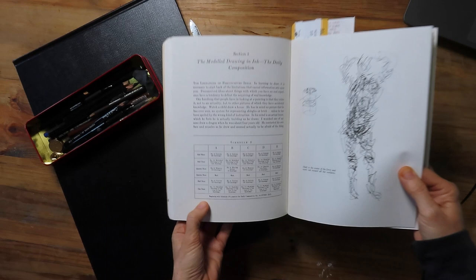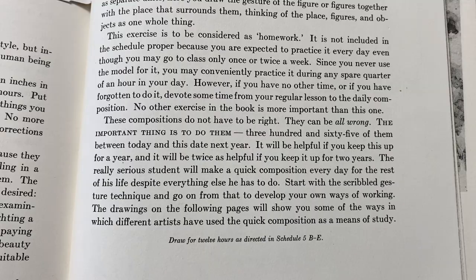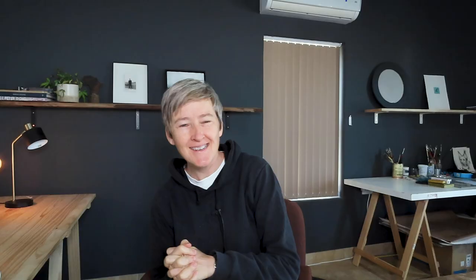Along with that, the first thing you notice when you open the book is that with every chapter and every exercise, there's a very detailed timetable included. You're supposed to try and follow these timetables and schedules, but it all gets a little bit overwhelming and very complicated very quickly. For example, there's schedule five A, B, C, D, E, and he'll say something like 'draw for 12 hours as directed in schedule five B to E.' I'll be honest — I've never really followed any of those schedules.